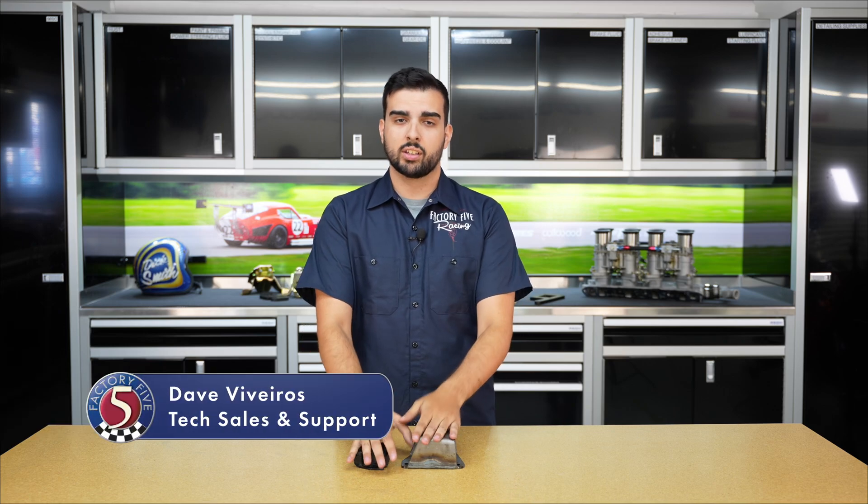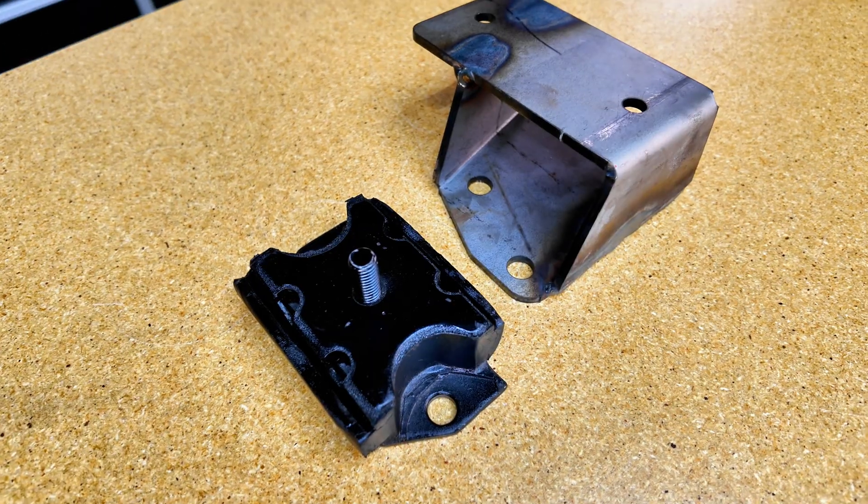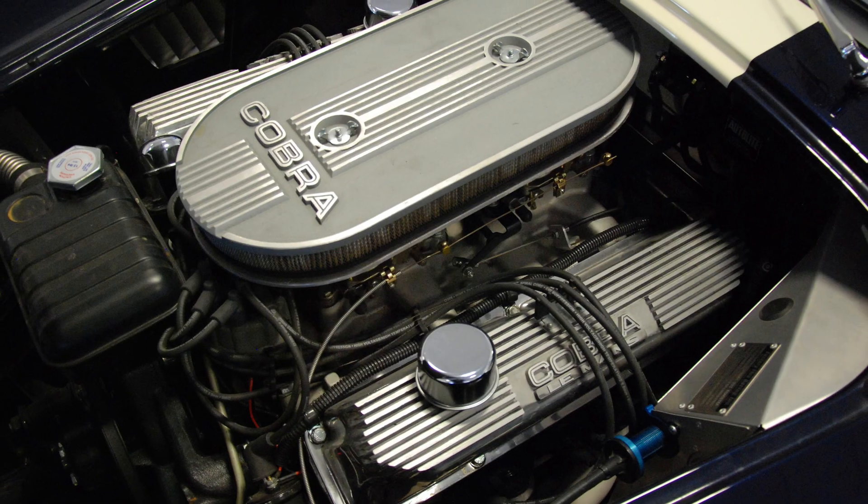Hey guys, Dave V here with Factory 5 Racing. Today we're taking a look at some of our engine mount options. Specifically, these are our big block FE mounts. This services your 390, 427, and 428 engine options.